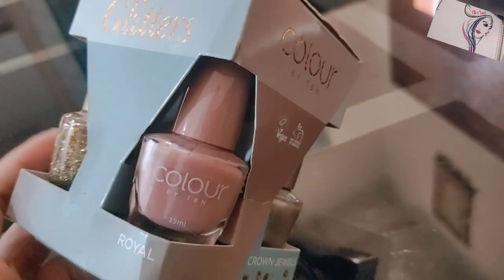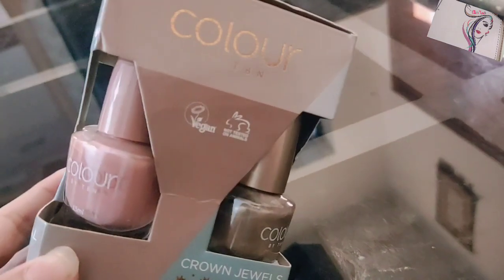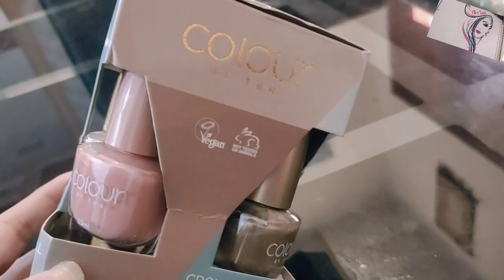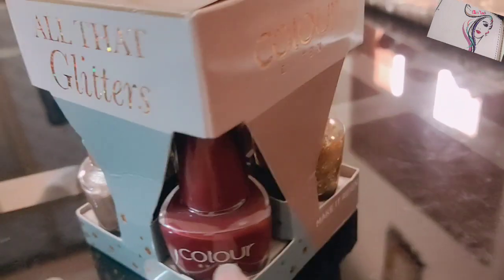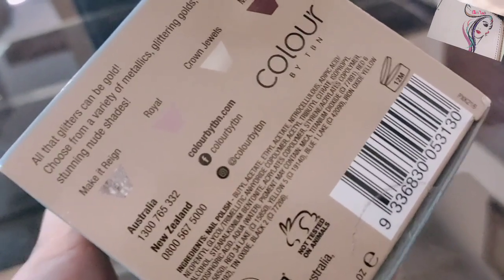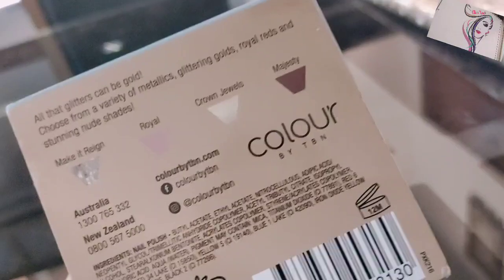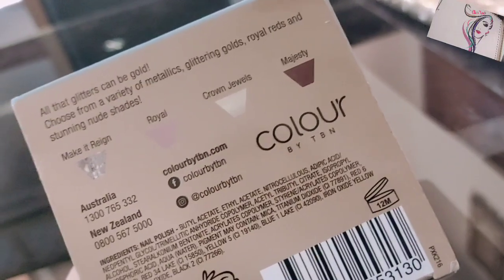This brand is Color by TBN and it has 4 shades with different names. If we talk about packing, it is very beautiful. These are all 4 shades: Make it Rain, Royal, Crownville, and Magister.